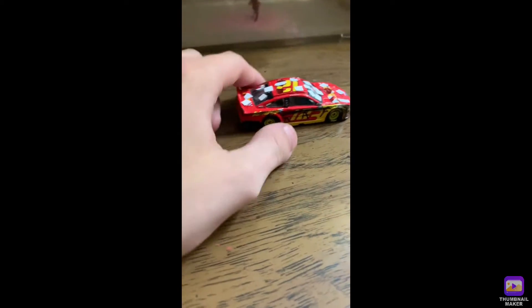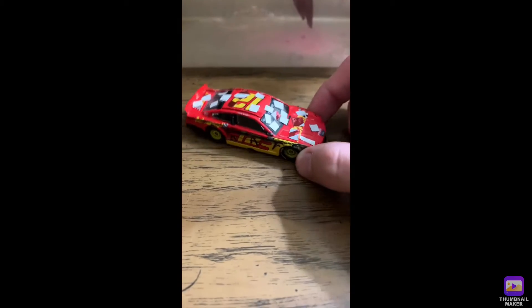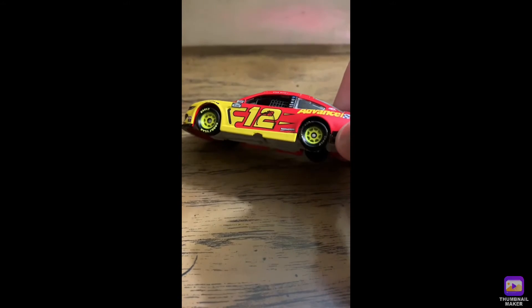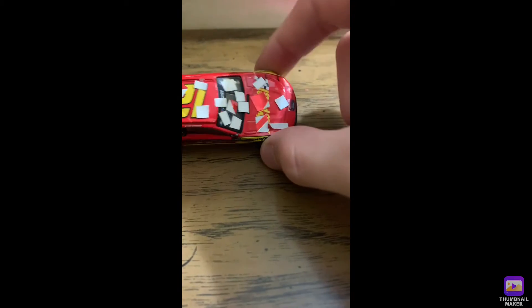What's up guys, we got a new video for you today — this one is kind of different. This is Fireball, you can see him swimming around. This video is about the Ryan Blaney custom car that I made for when I race 1:64 cars.